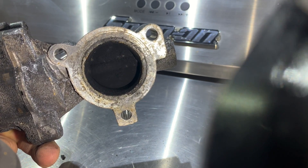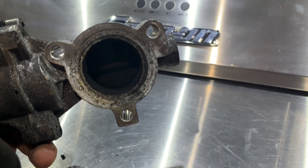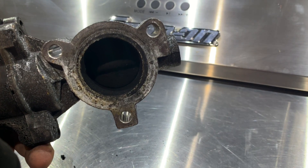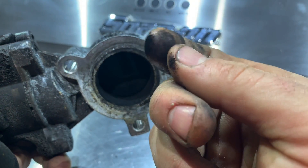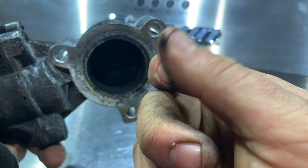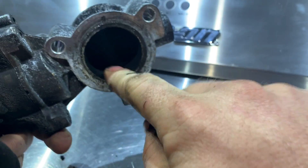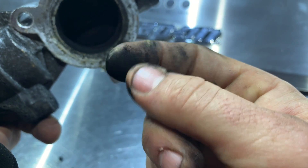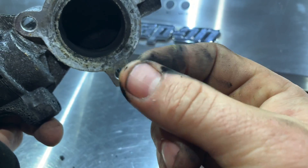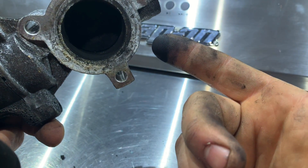We have carbon, right? Carbon's a funny thing — we make that carbon, but as long as that carbon is kind of chalky, that's your biggest thing. If it's kind of gooey, or it has like a slimy feel to it and not like a dry, powdery feel, you'll probably have a bad EGR cooler.